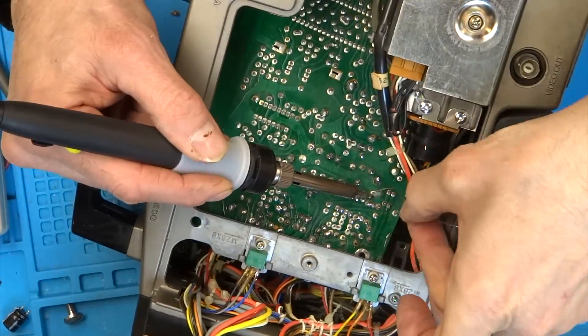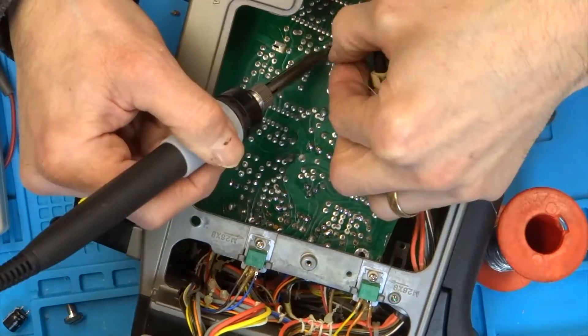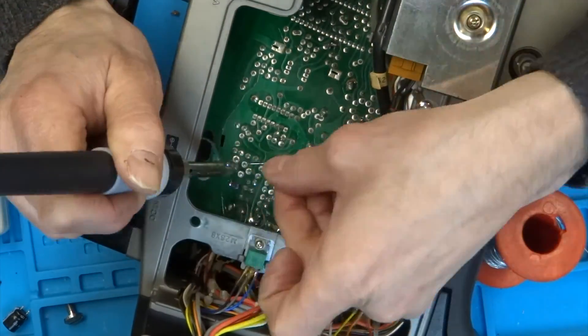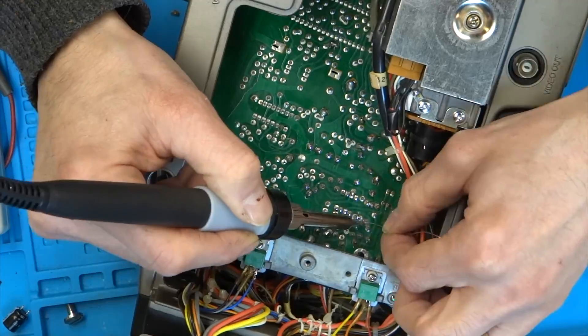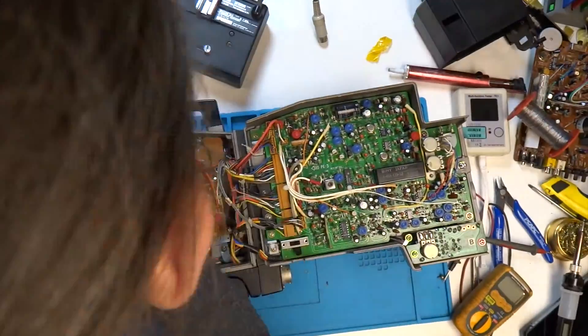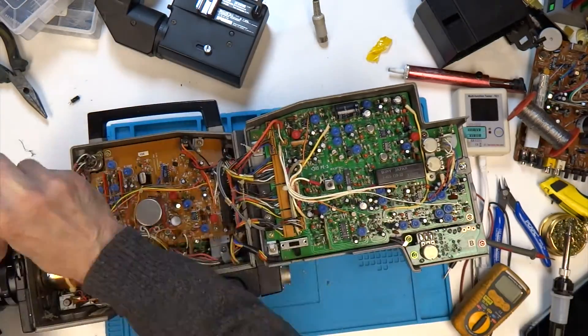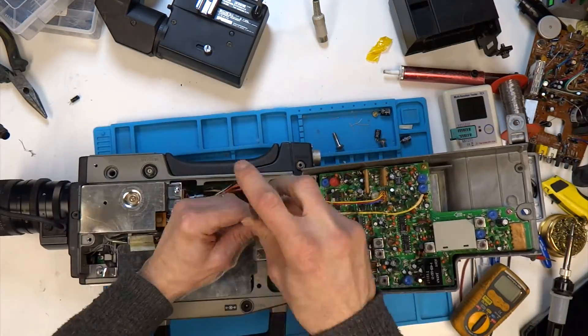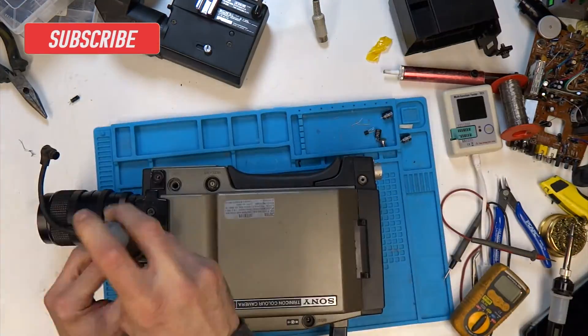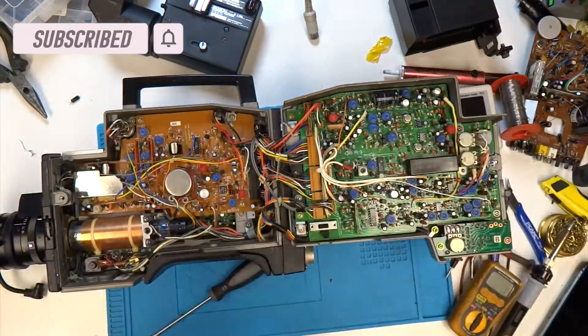So this will be part one of this video, and hopefully going forward if I can find a service manual and some help, there will be a part two and we'll see if we can get this camera back to life. For now it's time to put this camera back together and put it back on the shelf until we can look at it further. I hope you enjoyed watching this — it's a very nice camera and it'll be nice to get it working. Fingers crossed, in a future video we'll get a little bit further.